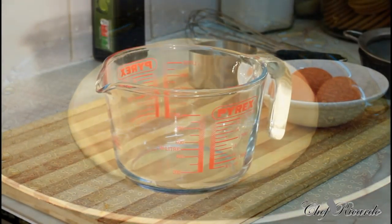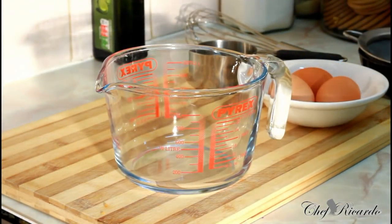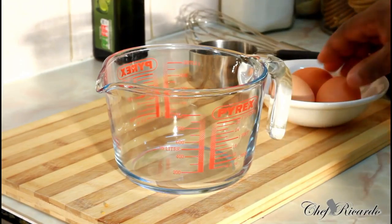Welcome back in the kitchen one more time with Chef. In today's cooking show, we're going to show you how to make the best pancake in this world.